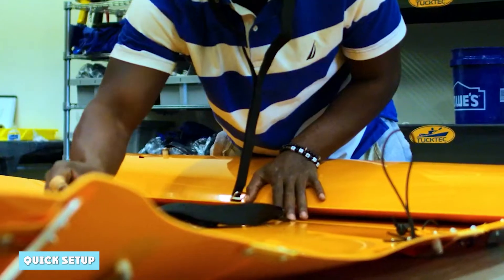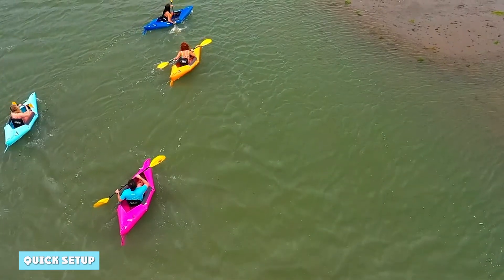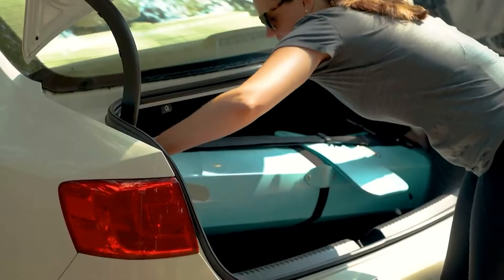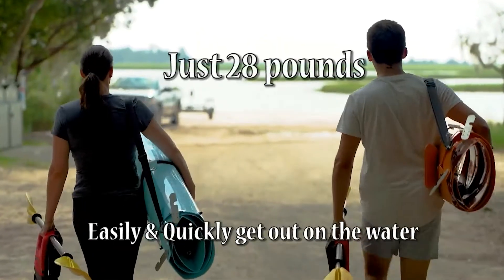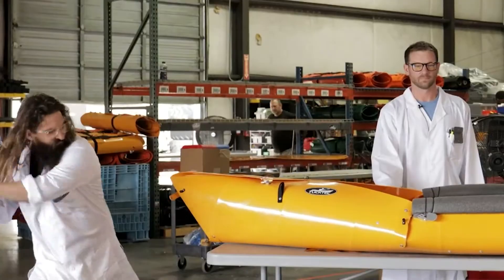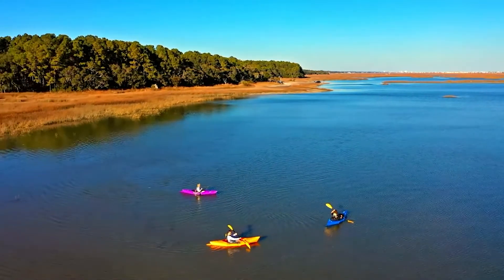The Duktic foldable kayak is designed to be assembled in just two minutes. While this may be true for someone who's had a few successful attempts, it will probably take you around 15 minutes to set it up until you get the hang of it. The Duktic kayak is made using a single sheet of plastic that has machine grooves for you to follow when folding and unfolding. These grooves are reinforced for strength, so that you can get thousands of fold cycles for a longer lifespan.